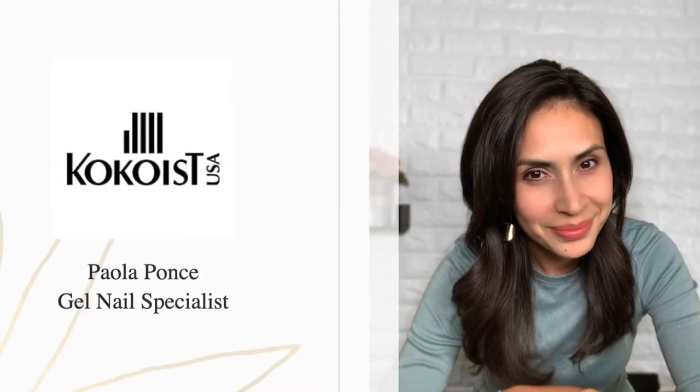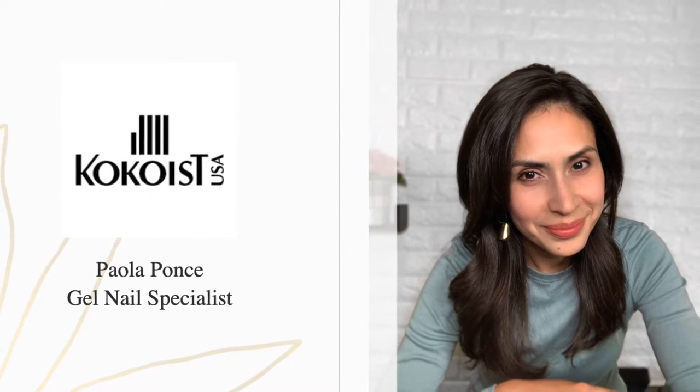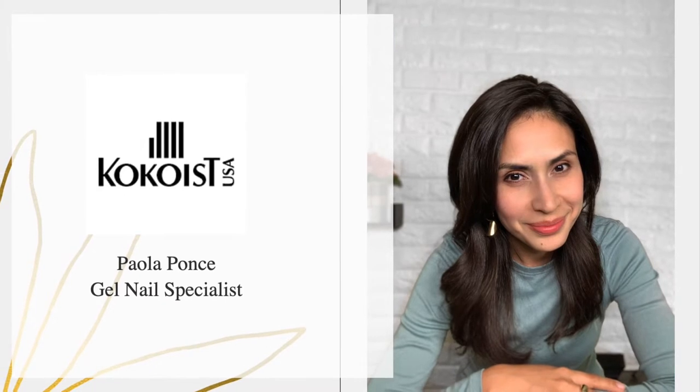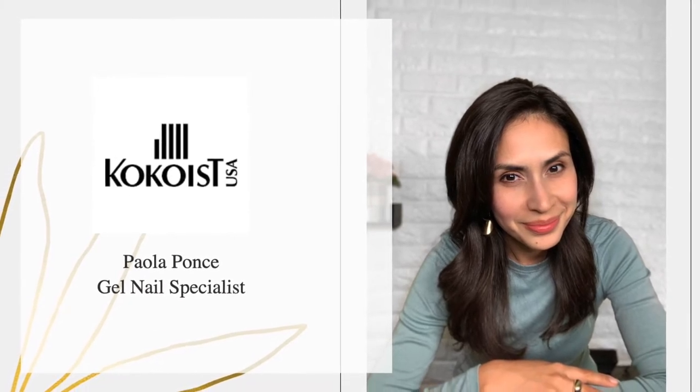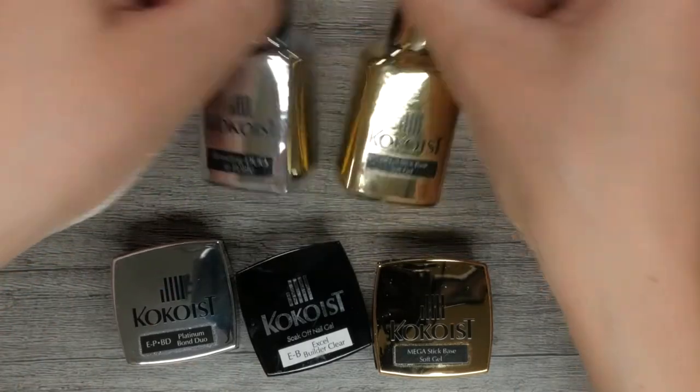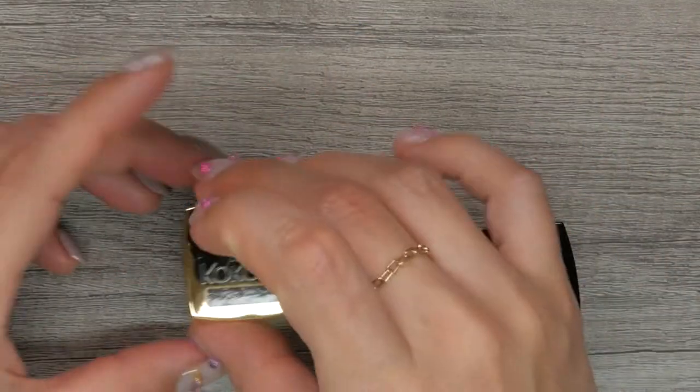Hey there and welcome back. If you're new here, welcome. My name is Paola of Paola Ponsa Nails and I'm happy to be hosting another episode for Cocoaist USA. Remember, Cocoaist gel nail products are soak off and made in Japan. Maybe you are already using Cocoaist color gels and are wondering how to get started with Cocoaist base gels, and this is where I want to focus today.